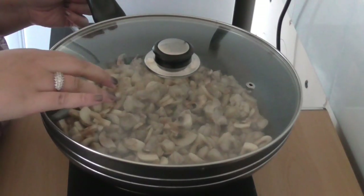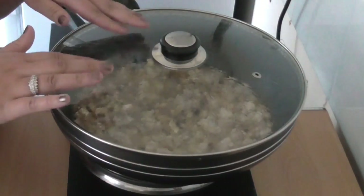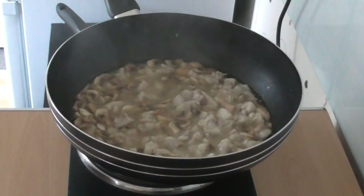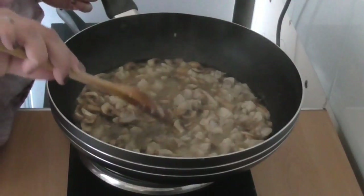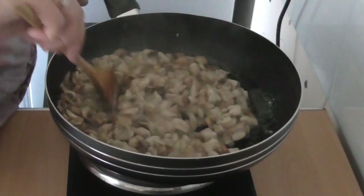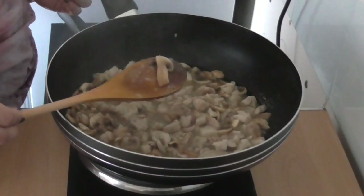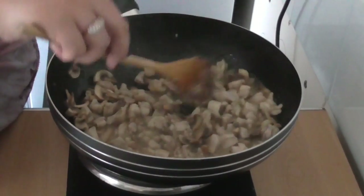It's been a little bit over five minutes — I'm just going to lift up the lid. You can see the mushrooms have reduced in size and there's more liquid, which is fantastic because that means the mushrooms have released their flavors. It absolutely smells wonderful.